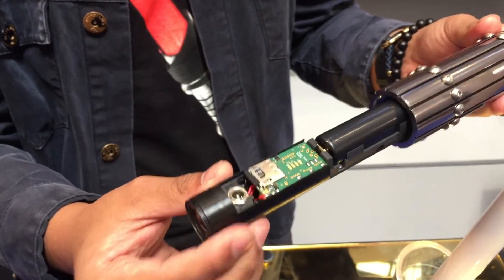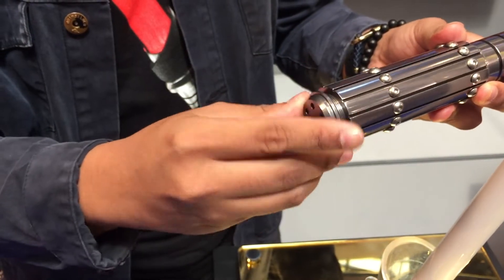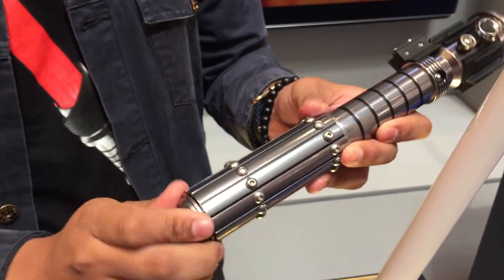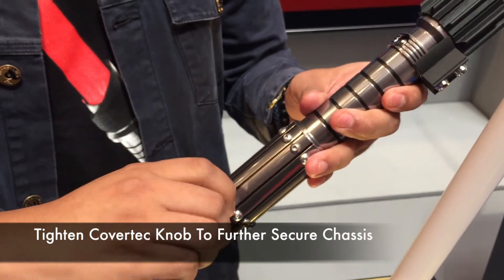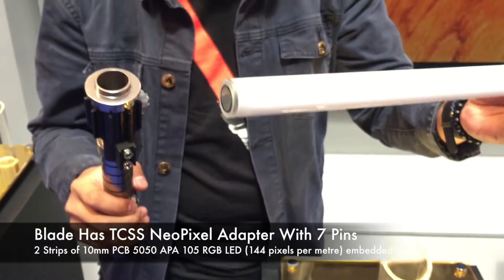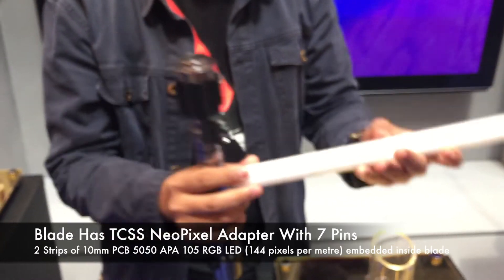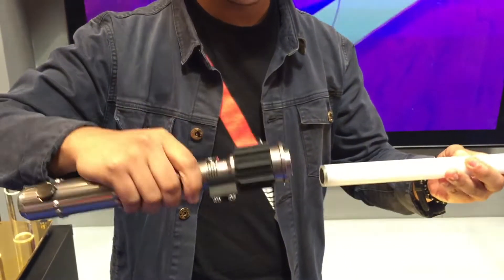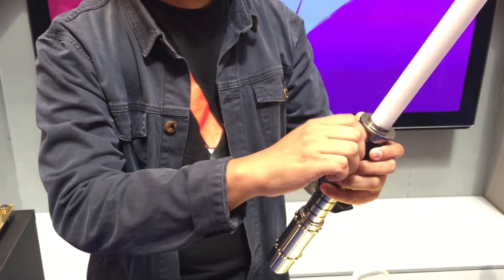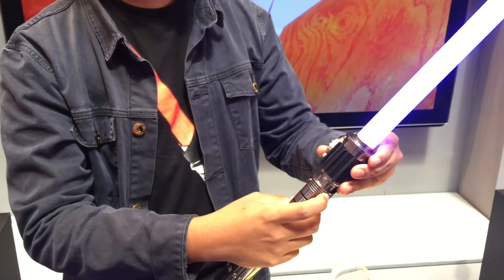It's very clean and sturdy. Some of you might be familiar with the Neopixel blade. You can see installing the blade is as simple as any other blade — just boot the saber.